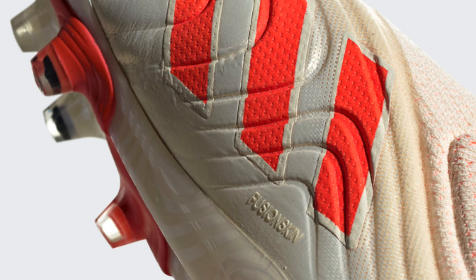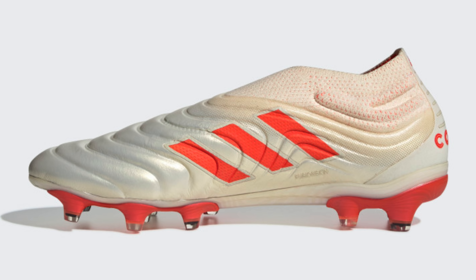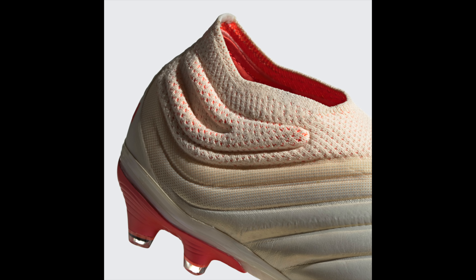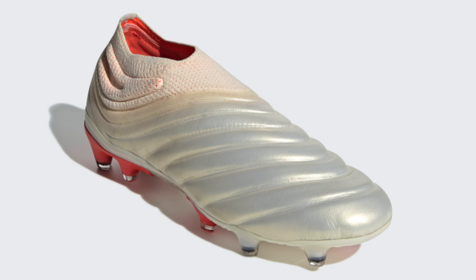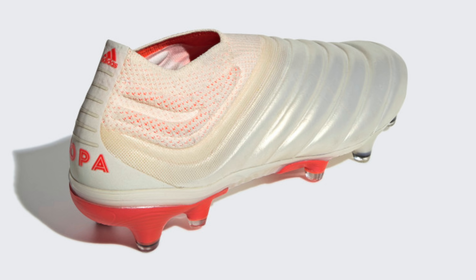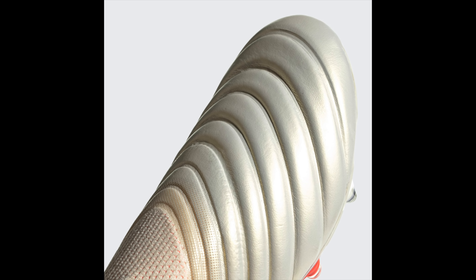Fusion Skin is something Adidas is really preaching in the tech specs of this boot. It's not super clear exactly what it is, but it looks to be some kind of method of fusing the kangaroo leather part of the upper and the prime knit upper together. If you look closely, it's very difficult to see where the transition points are between leather and prime knit — compared to the Nike Tiempo Legend 7 Elite, where the transition is very harsh and clear to see. The kangaroo leather part also has no stitching, just lines indented into the upper that look like stitching marks, almost as flex points within the leather.